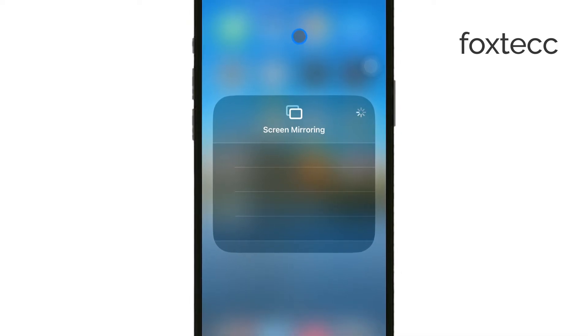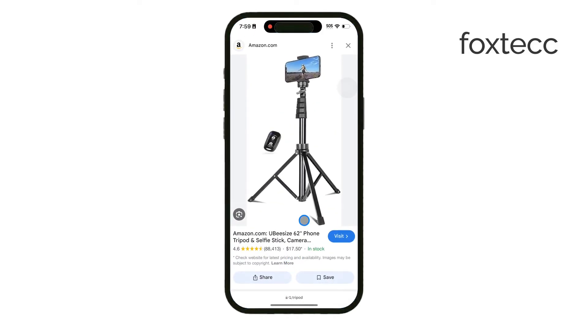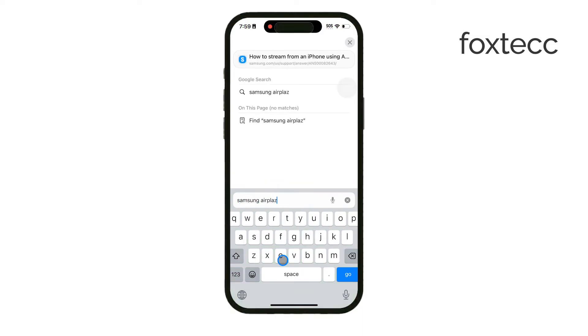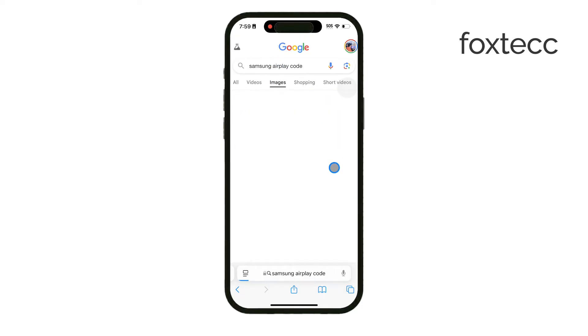In some cases, a code may appear on your TV screen. Simply enter that code on your iPhone to confirm the connection. And that's it — your iPhone screen should now be mirrored on your Samsung TV, allowing you to watch videos, view photos, or display apps on the larger screen.